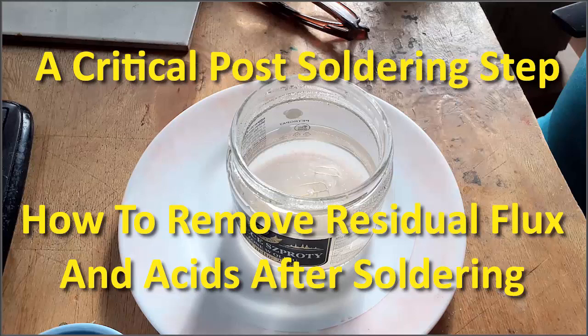When you solder brass, the product surface has a film of excess solder, acid, and oxidized fire scale. For the project to look good and to be sure the solder joint does not degrade with time, you should remove this.